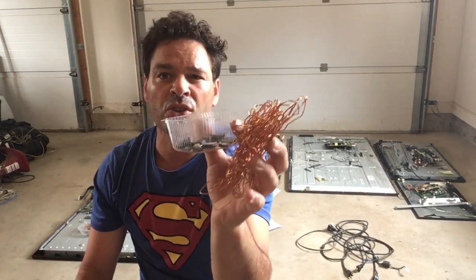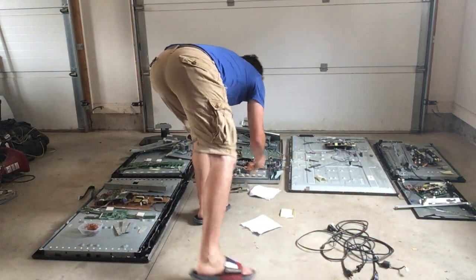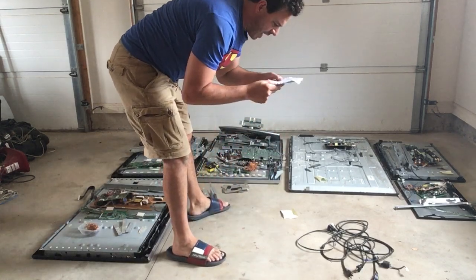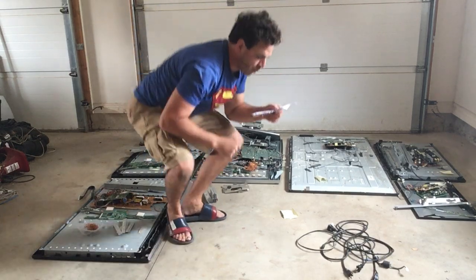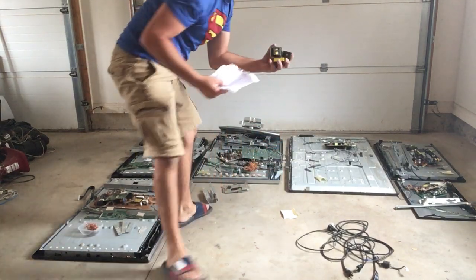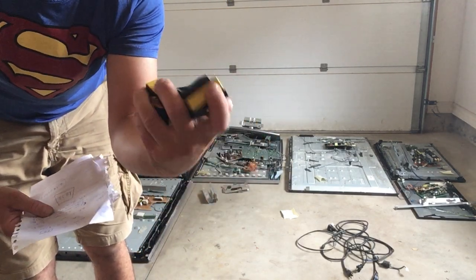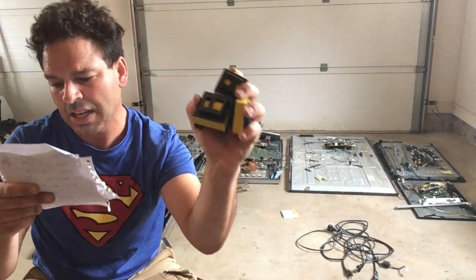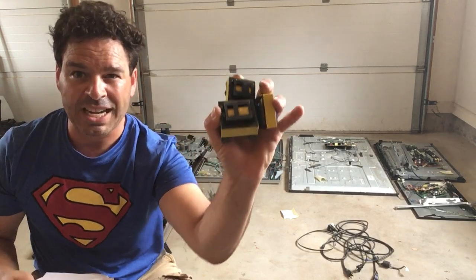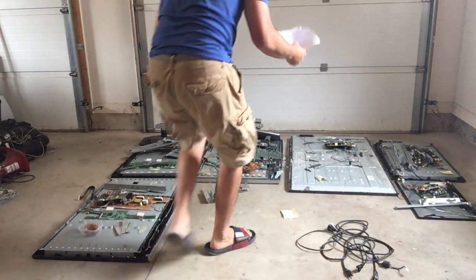Number two copper right now is going for three dollars and forty-three cents a pound in London, Ontario. From that circuit board I had five point three ounces, so a dollar fourteen there. The transformers — I did not break them open. There is a category for these depending on what's in them; there is copper in them, but for this experiment I just weighed them as-is at fifteen cents a pound. I had one point four pounds, so fifty cents for these three.